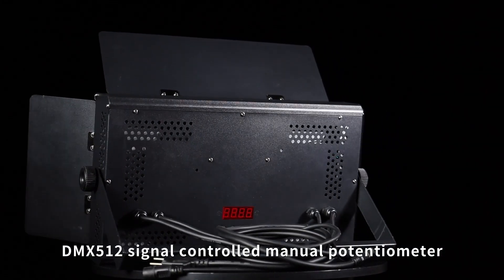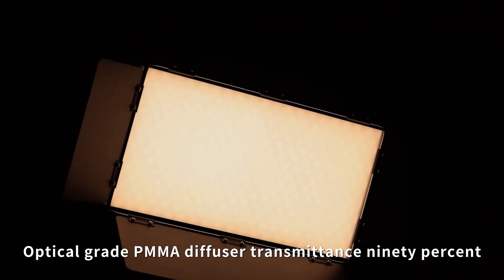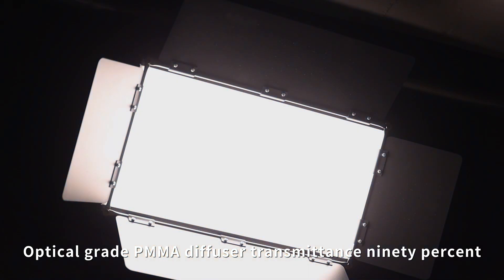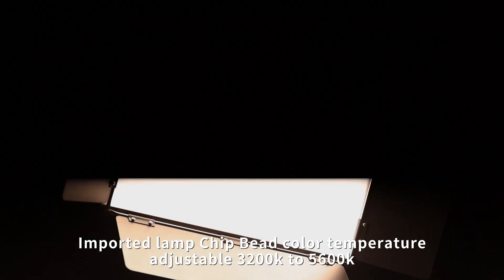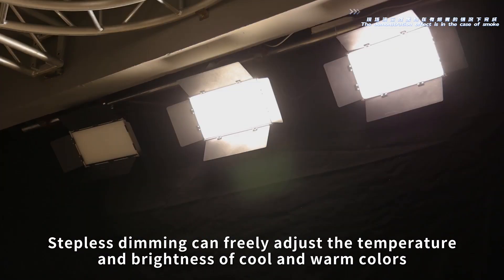DMX512 signal controlled, manual potentiometer. Optical grid PMMA diffuser, transmittance 90%. Imported lamp chip, color temperature adjustable from 3200K to 5600K. Stepless dimming — freely adjust the temperature and brightness of cool and warm colors.